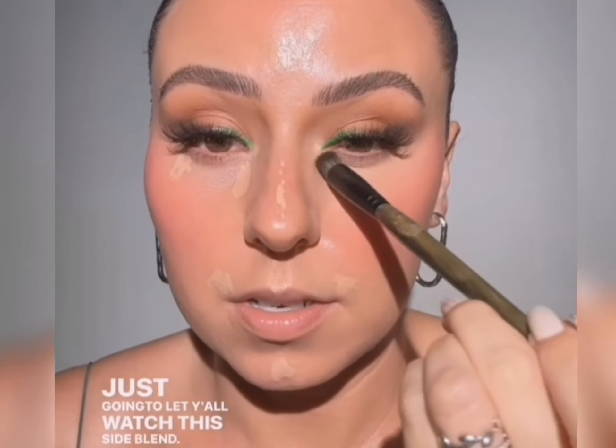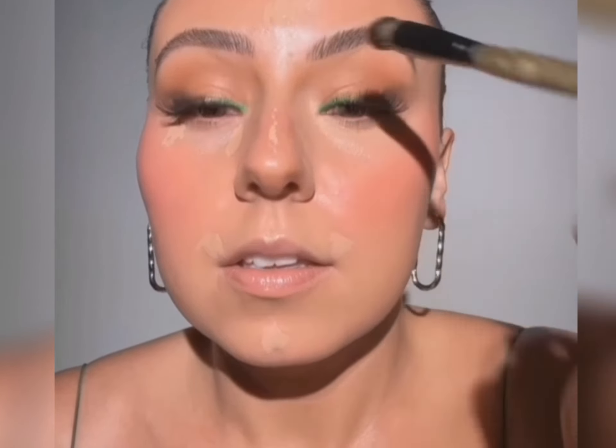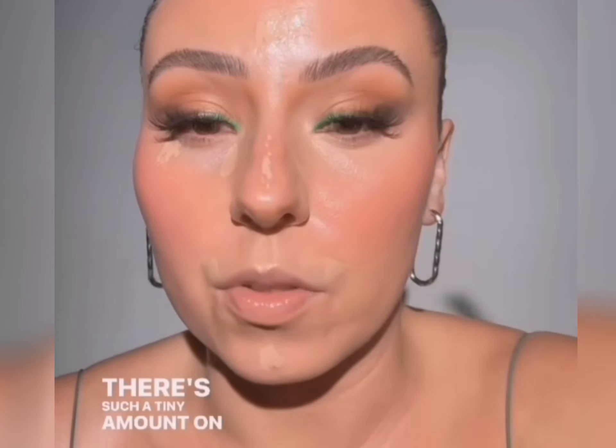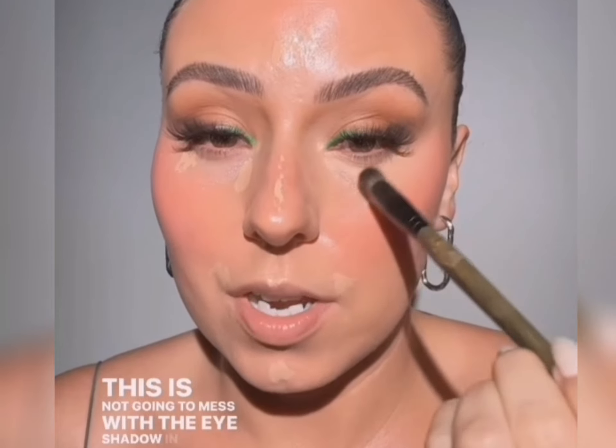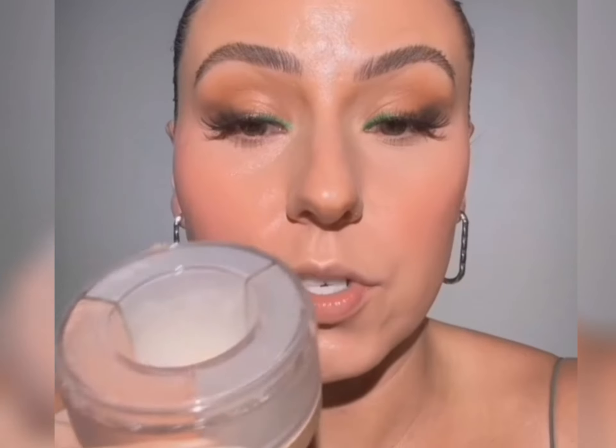Let y'all watch this side blend. I have no powder on my face, by the way. Tap a little over here — there's such a tiny amount on the brush, this is not going to mess with the eyeshadow in any way. Then I grab my C42 again and just blend it this way. I don't take the C42 underneath my eye — the C31 did all of that — but I do like to melt it into the cheekbone and into the blush. Look at how seamless that looks. I need my juicy under eye, so I'm going to set with my Makeup Forever Shea Medium and the Rosenbin Beauty Z Setting Puff.